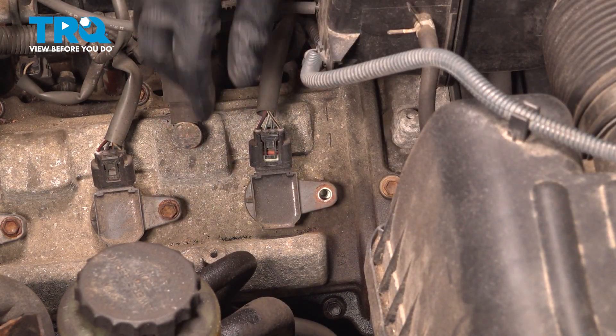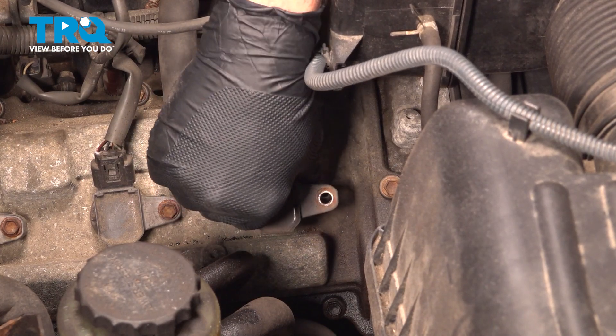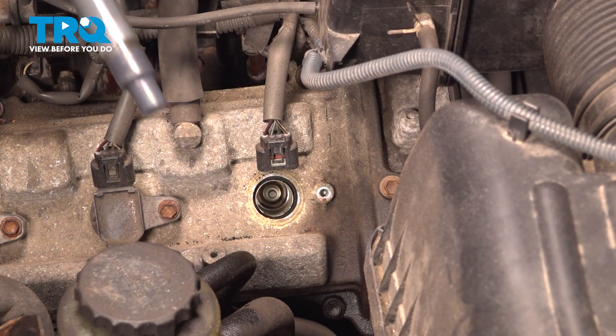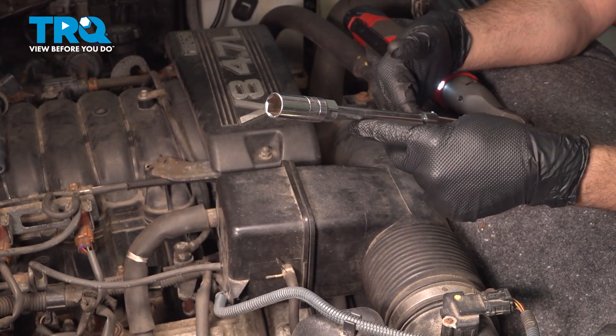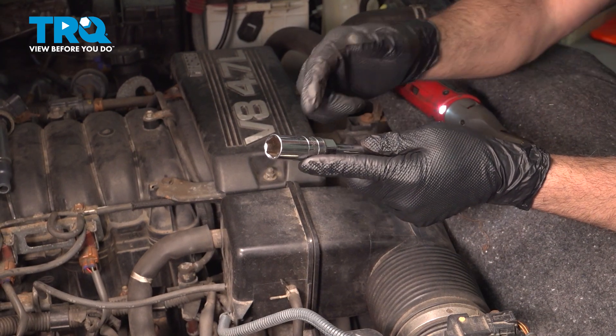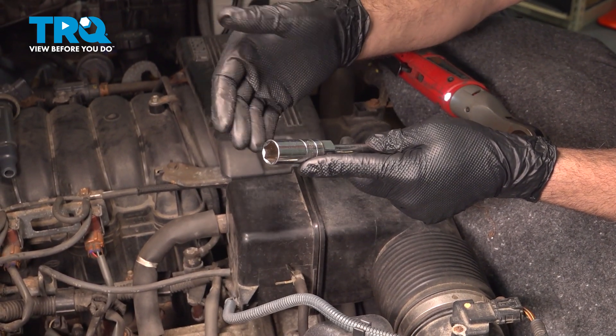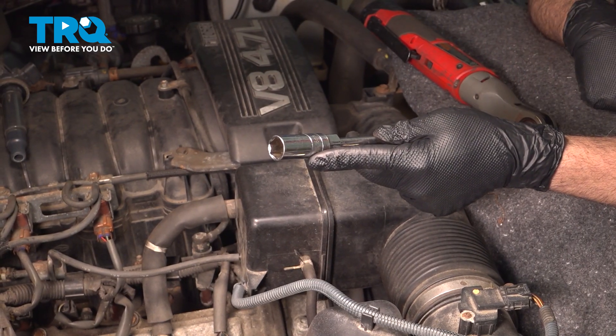Remove that bolt and grab our coil, and we're going to gently twist this and pull out at the same time. Set that aside. You can use two extensions, or one if you have one long enough, and a 16mm spark plug socket. This has a rubber boot on the inside to capture the spark plug once it's loose, helping you pull that plug up out of the cylinder head.